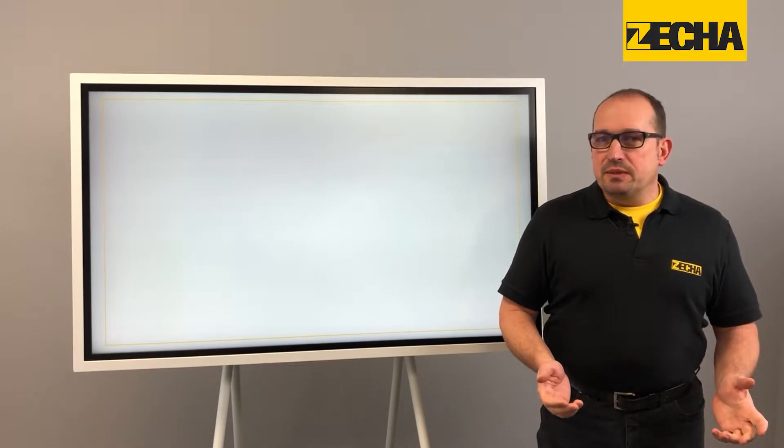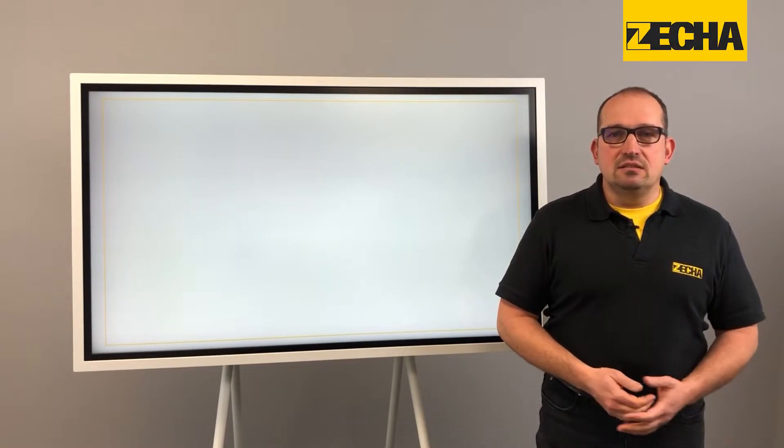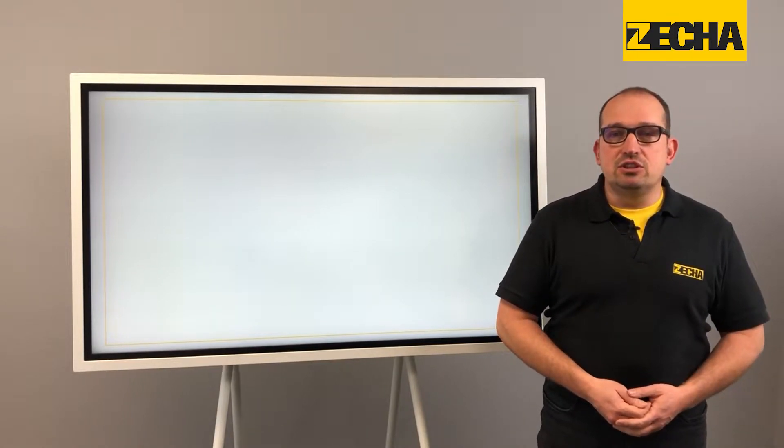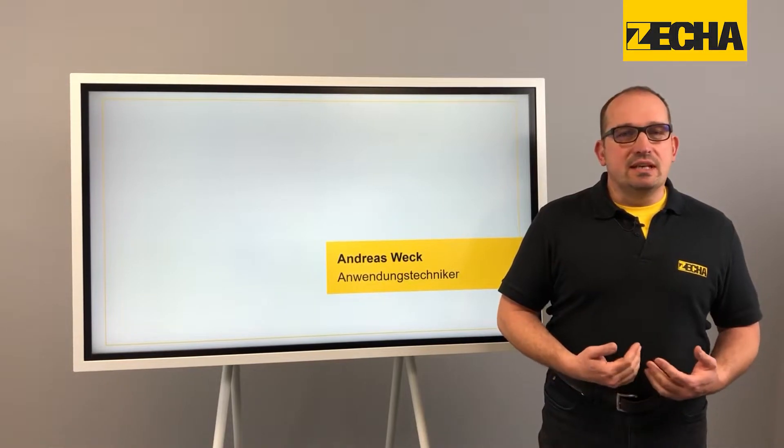How do you achieve ideal surface results in soft, hard and powder metallurgical steels up to 70 HRC? Hello there and welcome. I'm Andreas Wech, Application Engineer at Zeka.